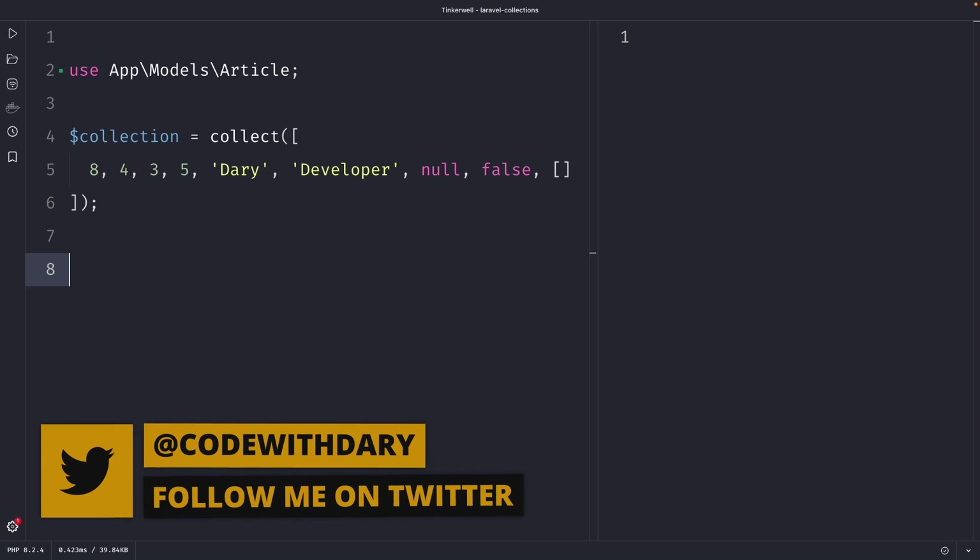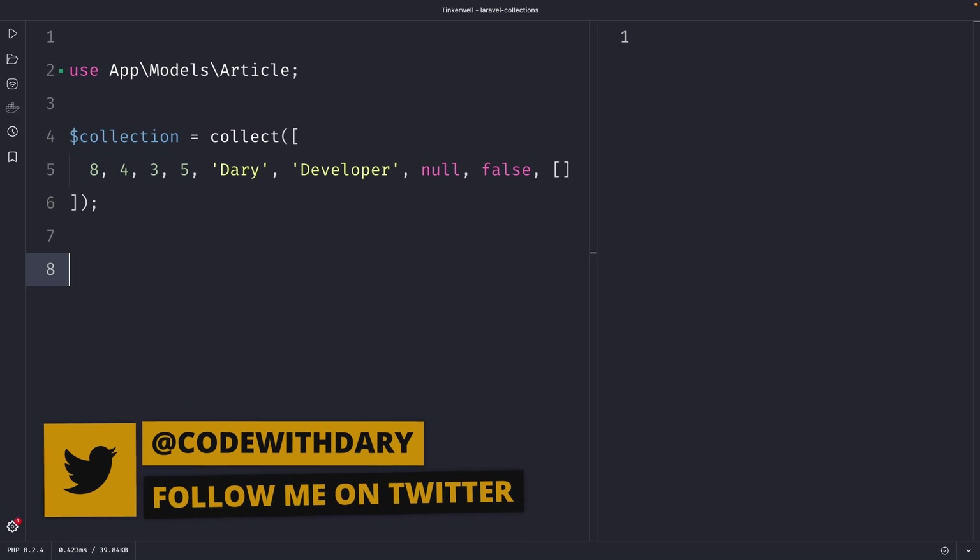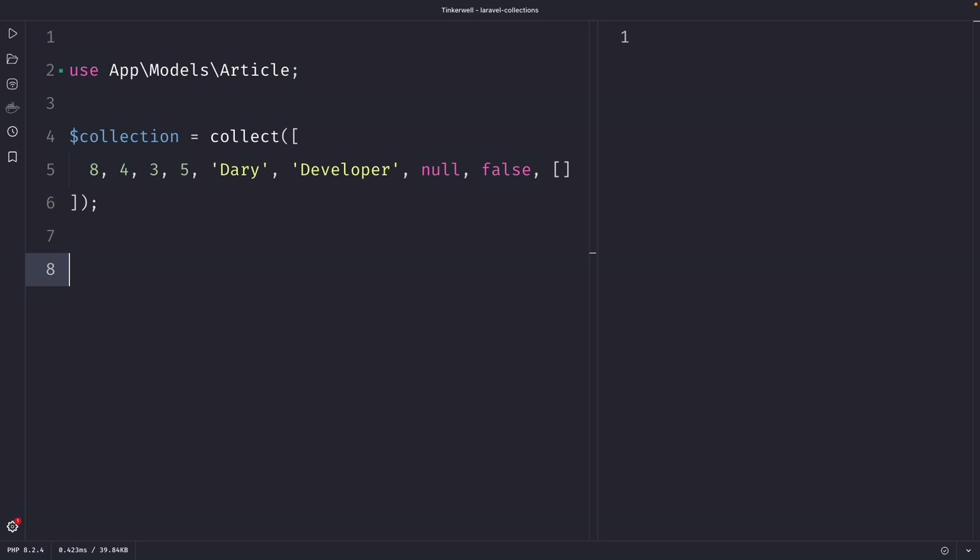What's up developers, it's Darwia here and welcome back to a new video where we're going to cover a couple of useful methods for modifying collections in Laravel.